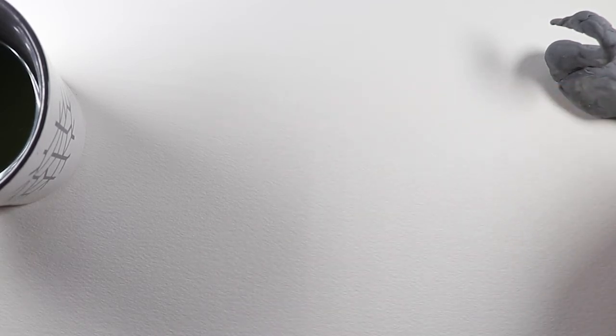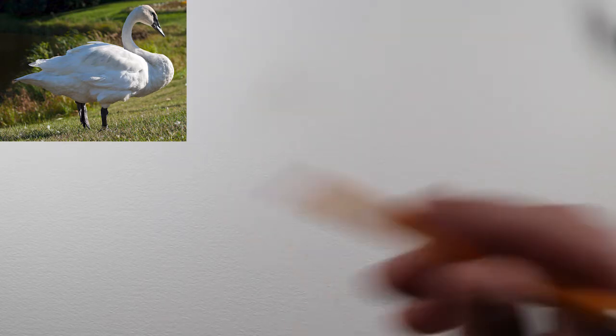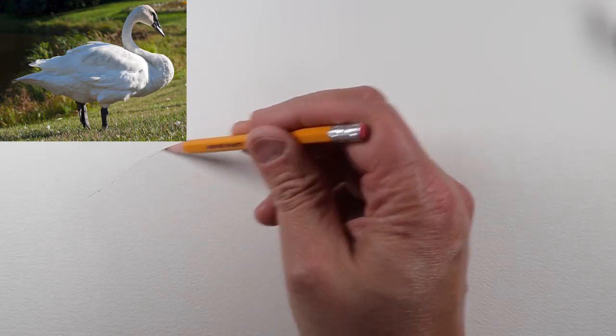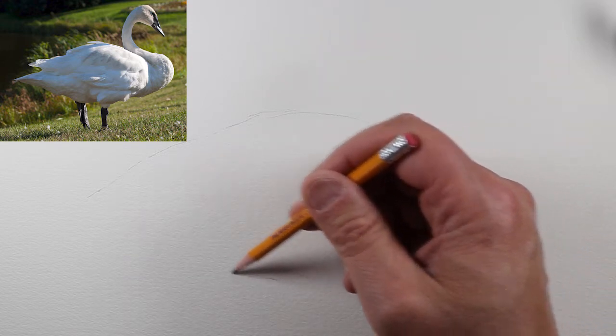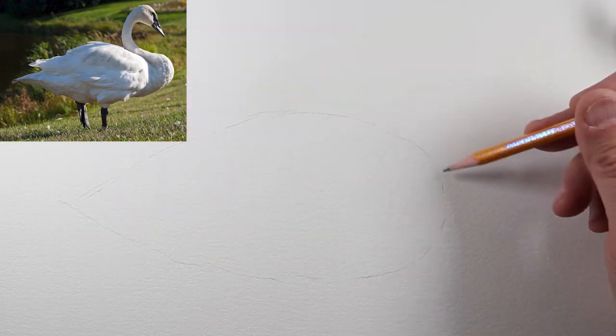I've got it taped to my desk so that it doesn't warp when I take it off the table. My good friend Ken has provided us with an excellent photo of a trumpeter swan. But I'm just going to start drawing and you can follow along with me. We're going to start off with a kind of teardrop shape, very lightly, because we're going to go into this with watercolor afterwards and we don't want these lines to show.